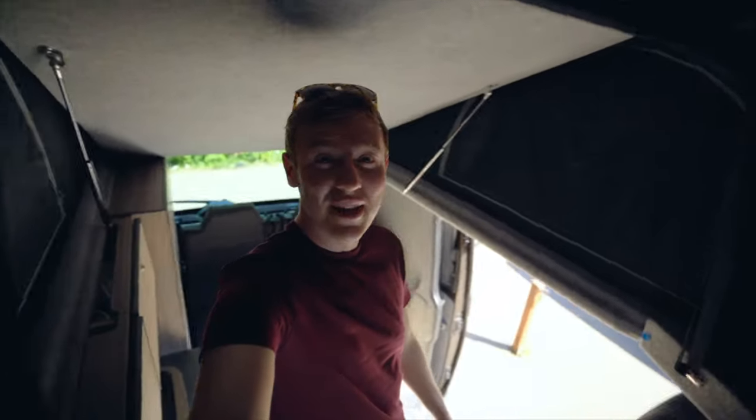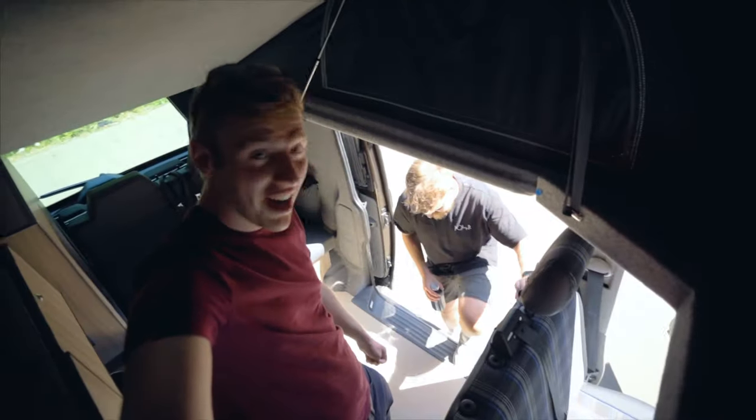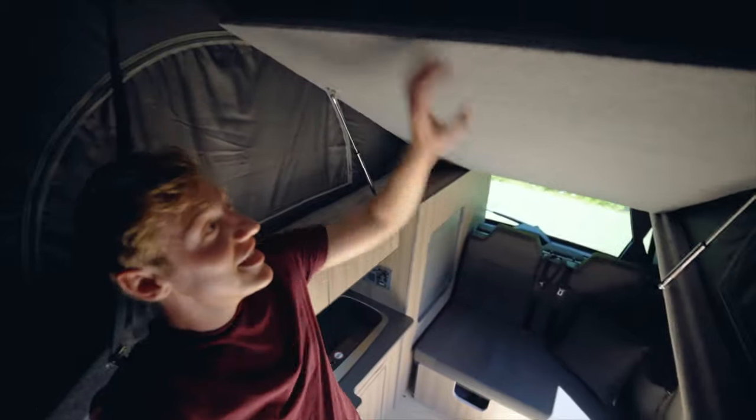I actually can't believe there's enough room just for me to stand up in this thing. For a little transporter, yeah, six foot two, good in it, no dramas. This bit drops down as a bed — you're definitely not gonna be able to see back there.